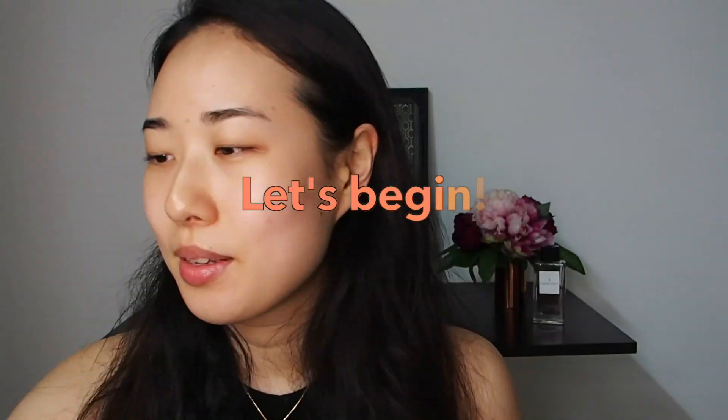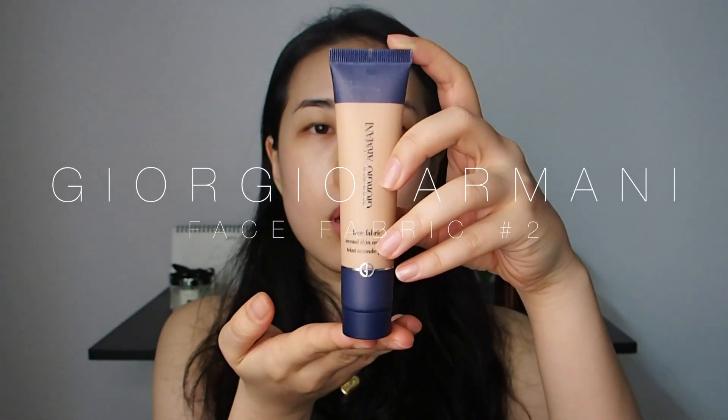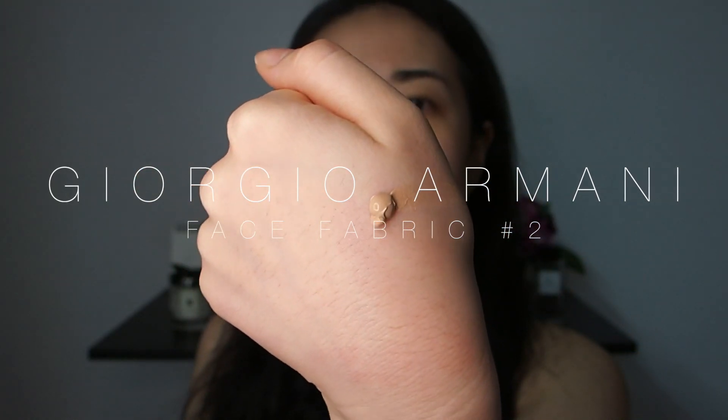If you want to know how I got this look, please keep on watching. I have finished putting skincare on, so let's begin. I'm using the Face Fabric from Giorgio Armani as a pore primer. I'm applying this to the centre part of the face where pores are large and visible. This is designed to use with your fingers, so blend it out using a small amount each time to create a thin layer.